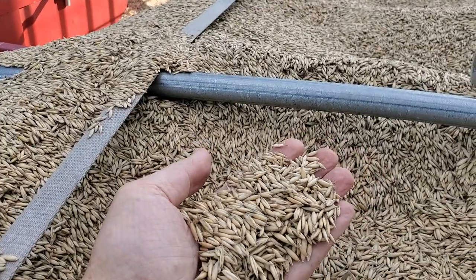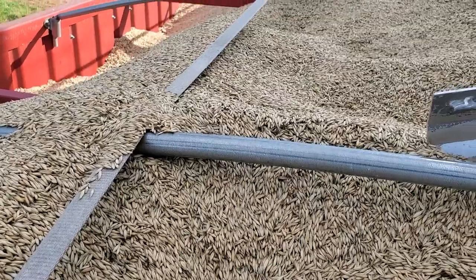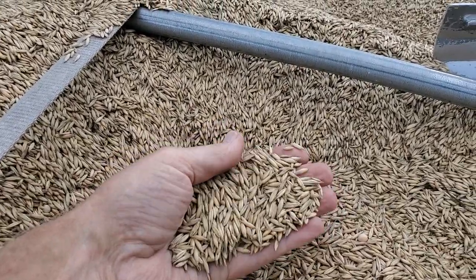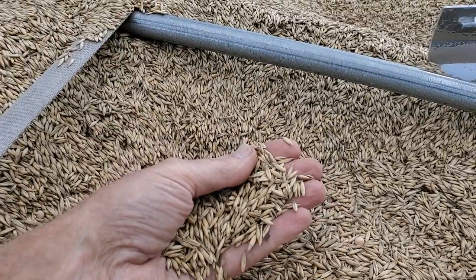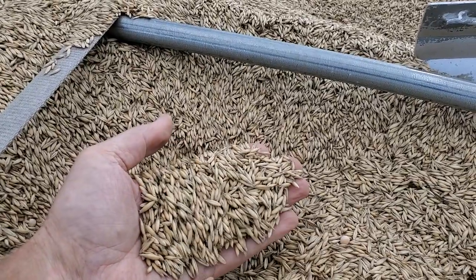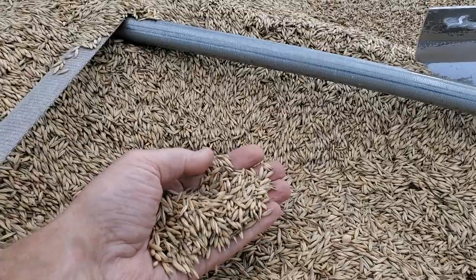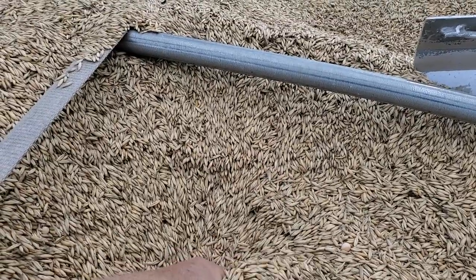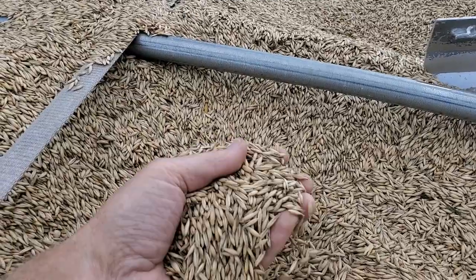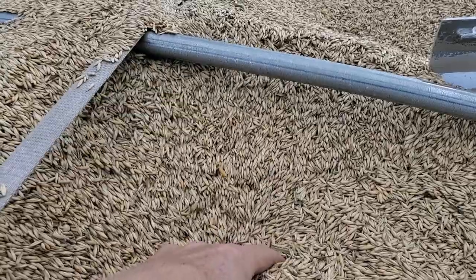The variety is Rains, from South Dakota. They're supposed to be a good test-weight oat. These are 34.5-pound test-weight. The standard bushel is 32. The food-grade places around want 36-pound oats, or they'll really dock you. Grain Millers out of Minneapolis, with their plant in northeastern Iowa, want 38-pound oats. So number one, it couldn't meet that standard, and number two, it's too far to truck.